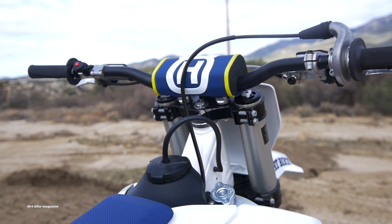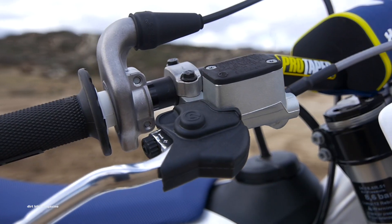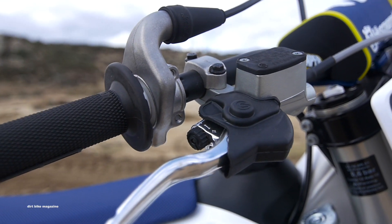The WP AER48 air fork is one of the best air forks that has ever been offered to the public. It does require maintenance.